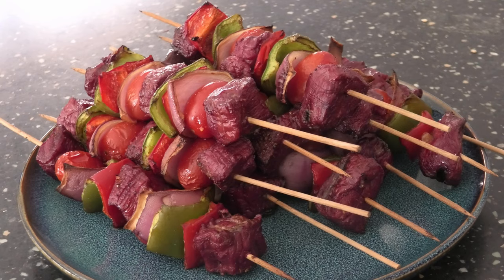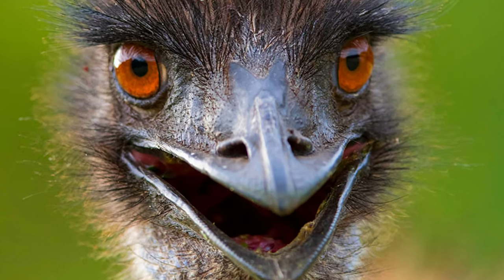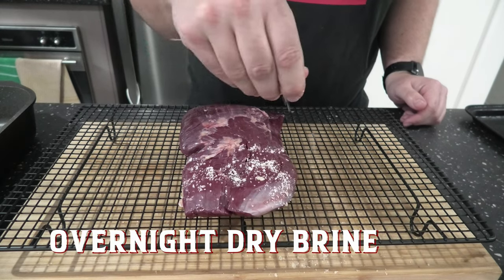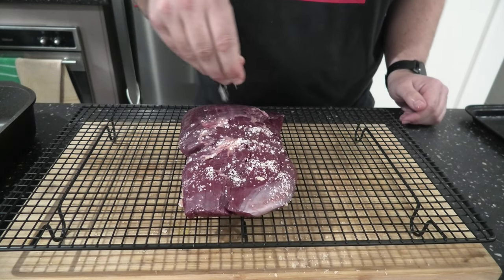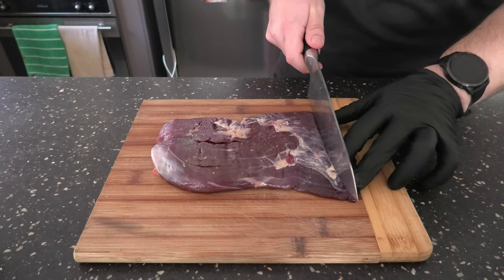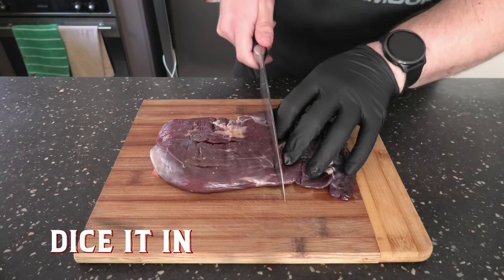That's right, Smoke and Dagger fans — today we tackle Australia's apex predator: the emu. First, we're going to do a nice overnight dry brine, simple salt mix, nothing special. Chuck it in the fridge, and the next day grab it out, pat it down, and start to dice it up into one to two centimeter cubes.